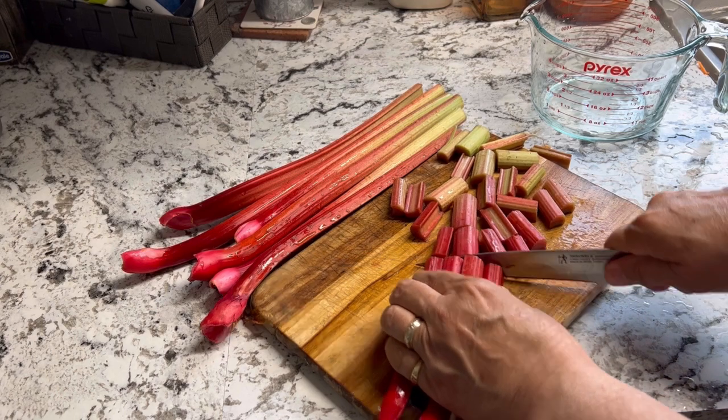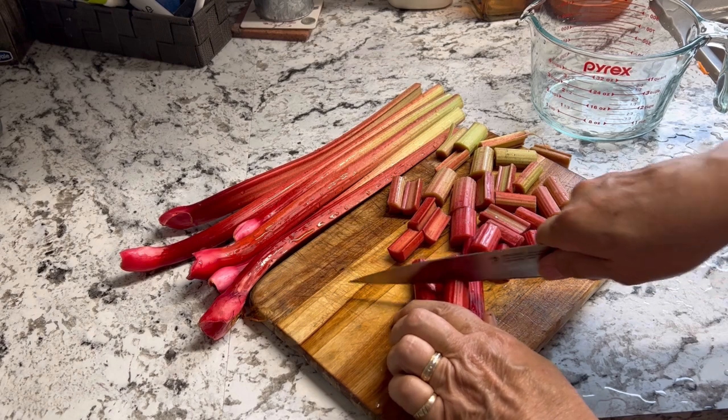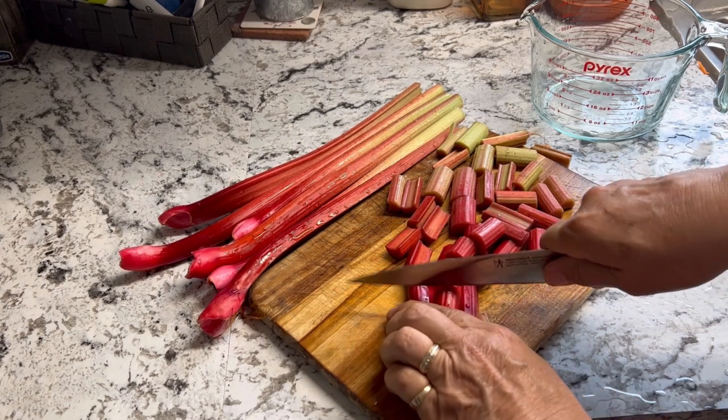I'm just going to cut these into smaller bite-sized pieces, and I should hopefully get about four cups of rhubarb out of this.